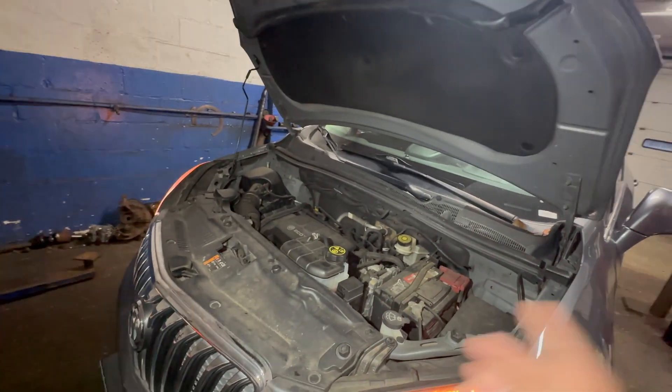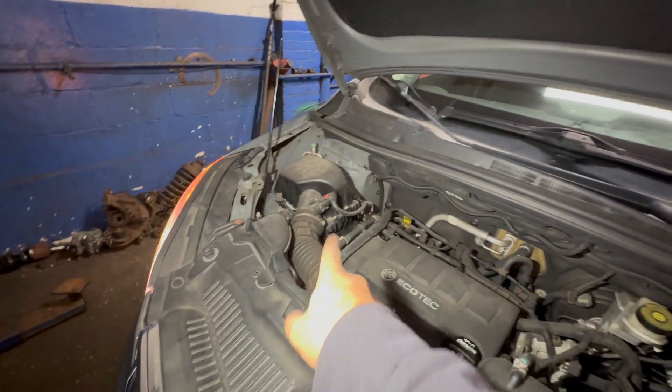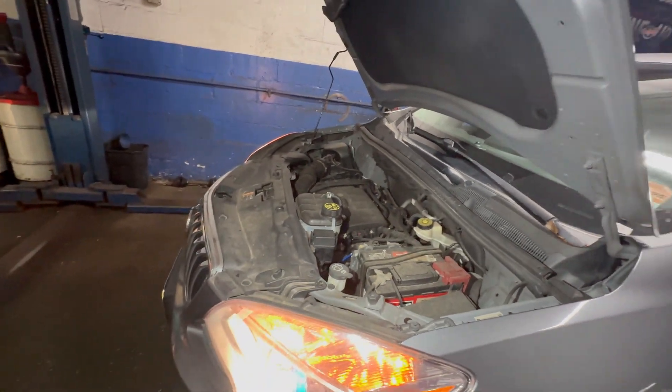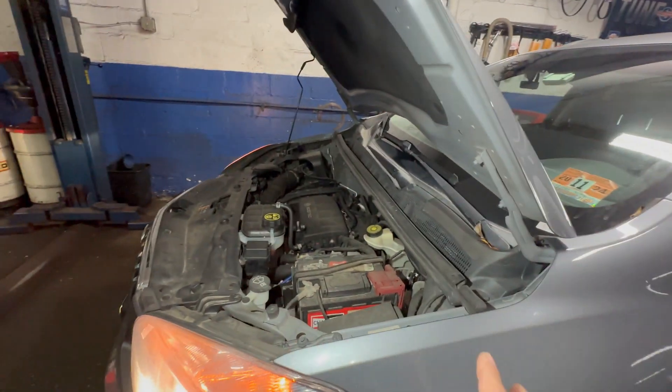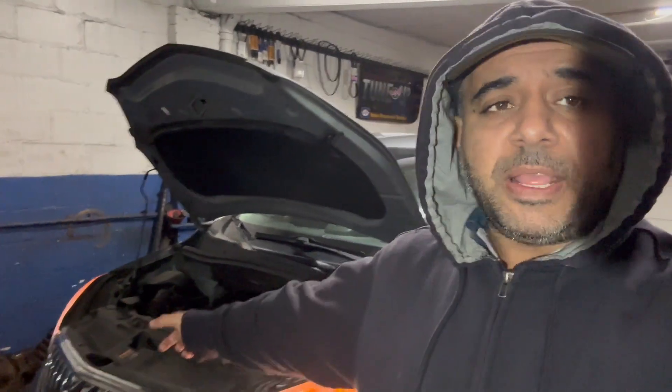It could also be your thermostat. Those are things you don't want to tackle yet — I have a video on water pump and thermostat for this car, and it's not easy stuff. So check your basics first. If you don't check your basic stuff, your mechanic is going to check it, he's probably going to top off your antifreeze or change your blend door motor for a simple thing — and you end up with a $400 bill. Thank you for watching my video, don't forget to subscribe, share, and like. See you guys on the next video, and stay nice and warm.